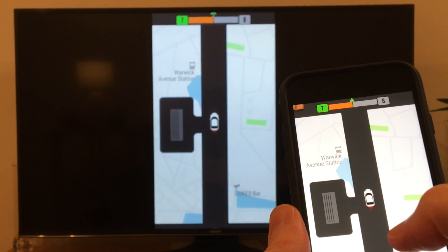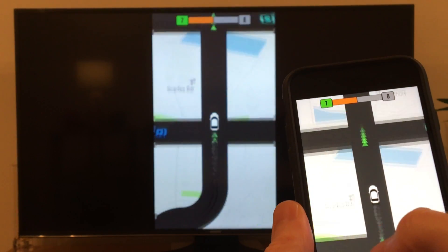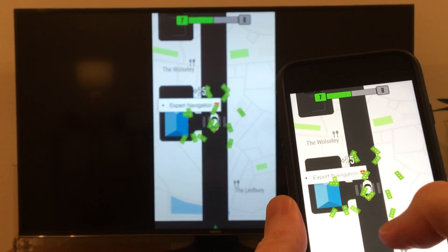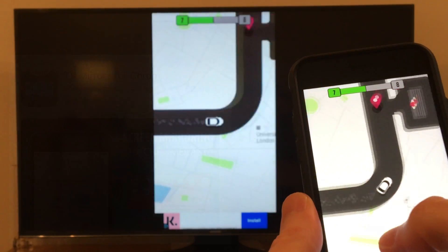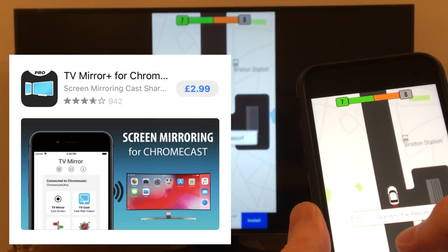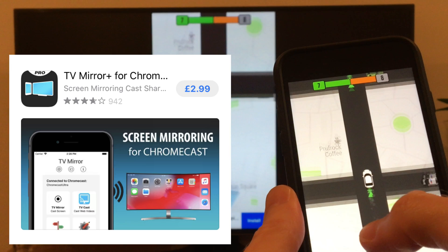The only downside with this free app, as with many free apps, is that it will bug you with the occasional pop-up window to buy the pro version. But if you use this app a lot, in my opinion it is worth paying for, as it only costs a few pounds or dollars if you're from America.